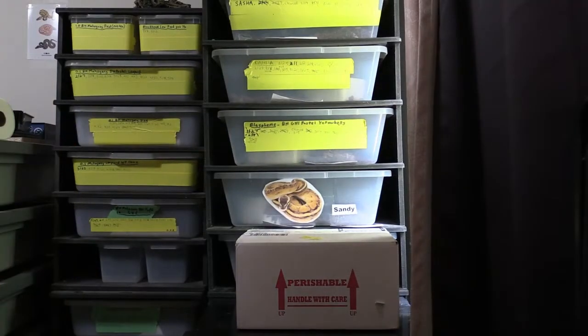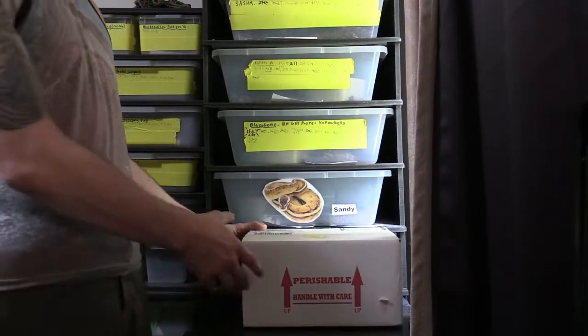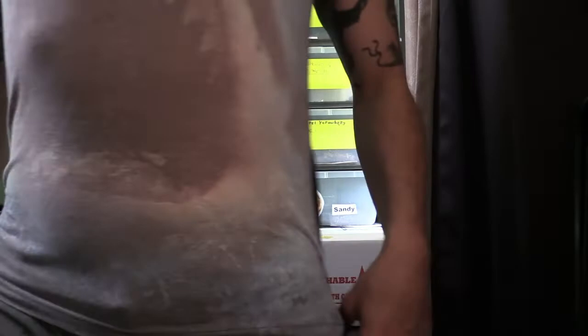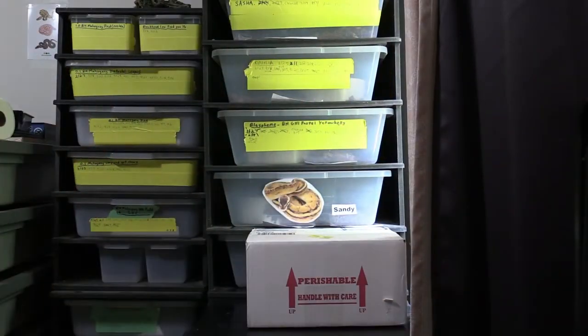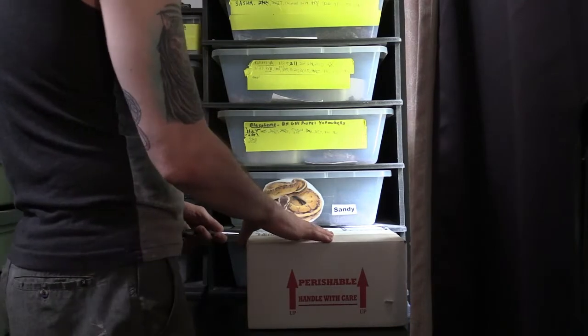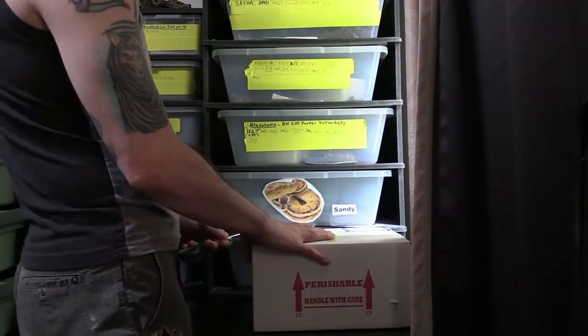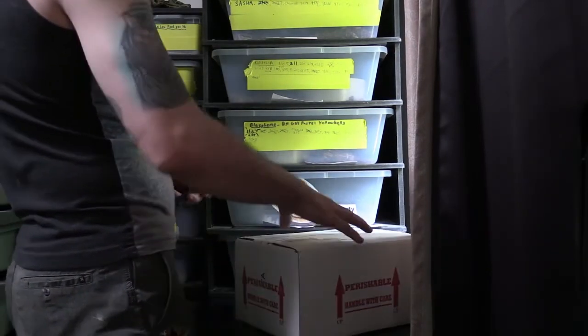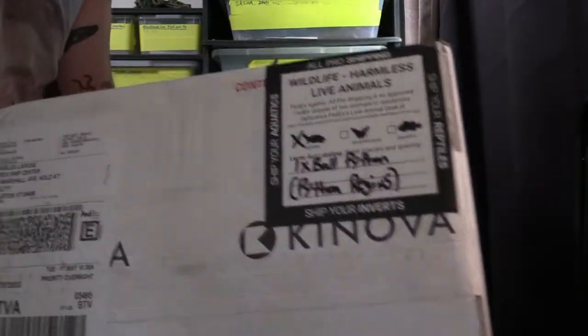What up YouTube, this is Charles Black — Daily Reptiles. I'll try to do this part organically, the box opening here. Let me just find the scissors. All right guys, I got the scissors. This is probably my most anticipated unboxing I've ever done, coming from none other than Justin Canova.